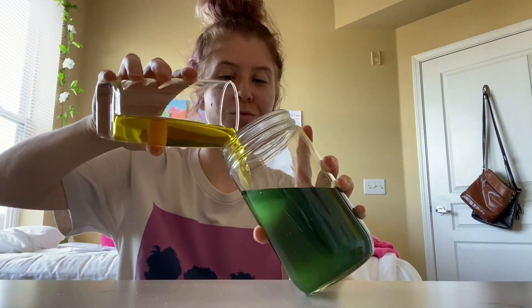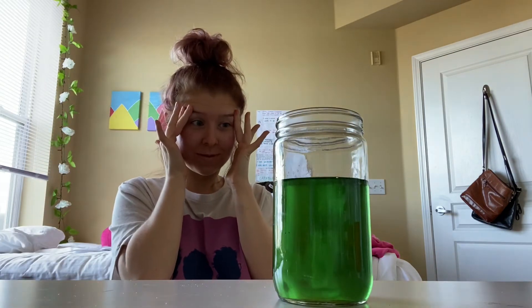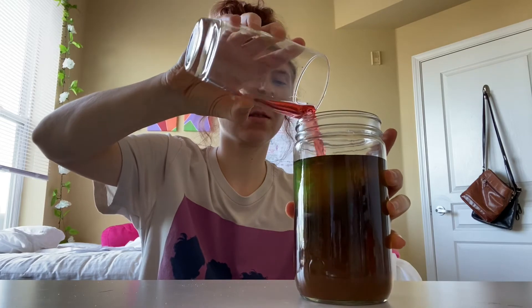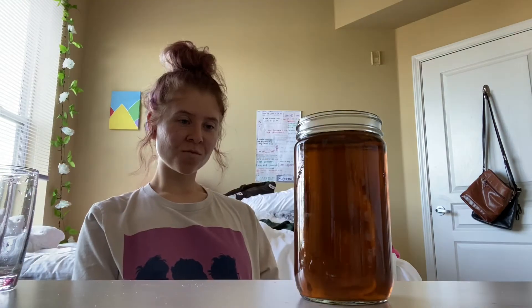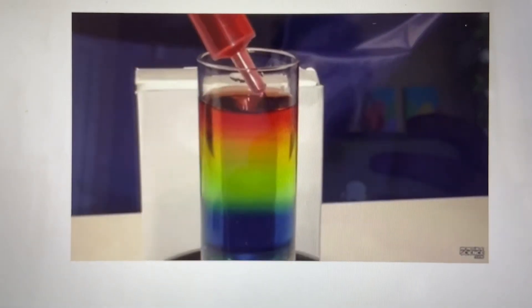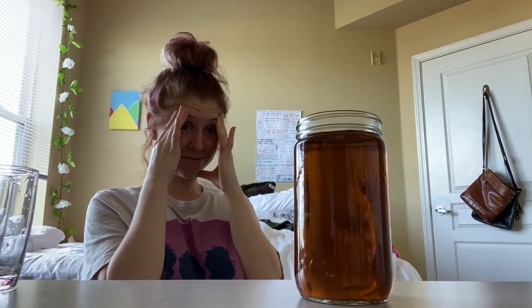As I continued pouring the rest of the colored waters in, making mixed-color water, I realized I should have added more sugar or heated up the water, because it's not supposed to look like this at all. It's supposed to have six distinct layers of color so it looks like a rainbow — not this brown mess. You can use other liquids with different densities instead, such as oil, syrup, or soap, and you'll get the results you want.